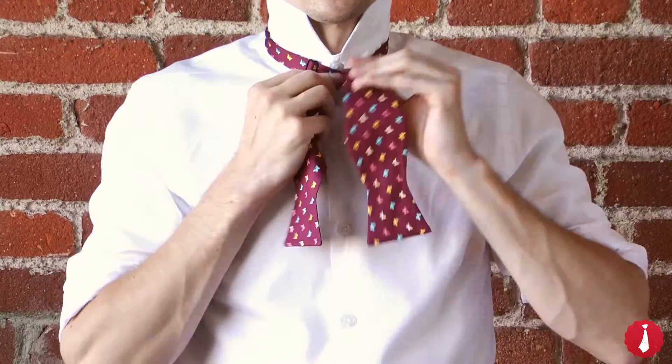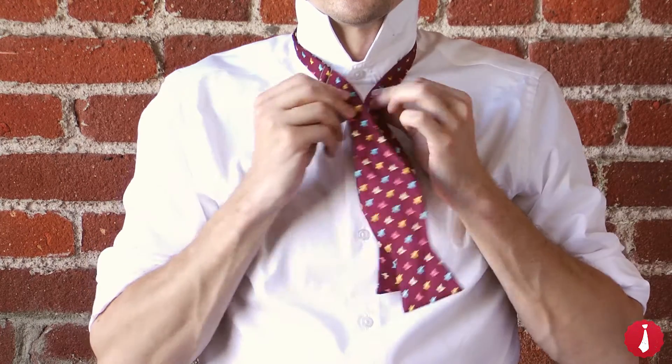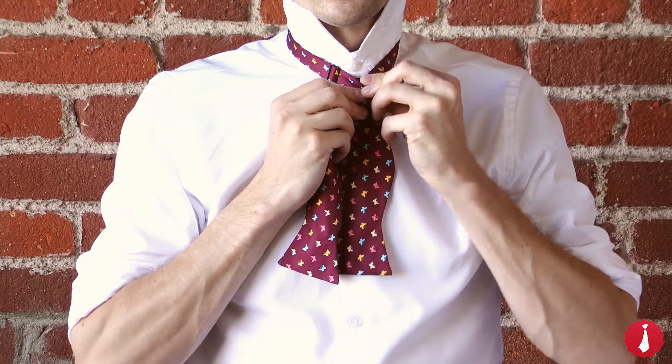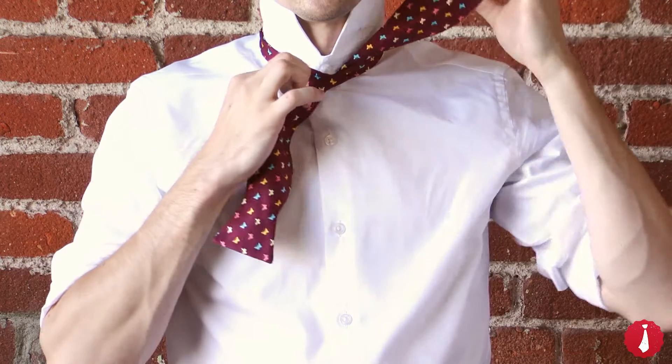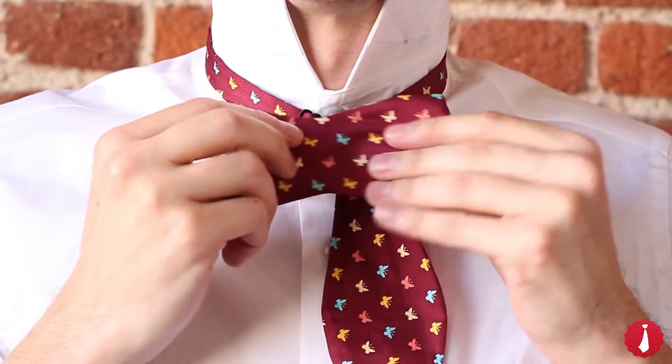Let's do it one more time. Start with the right side shorter than the left. Cross the longer end over the shorter end and bring it up through the neck loop. Pull it tight. Fold the short end across the front to create the bow's shape.